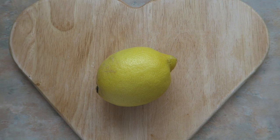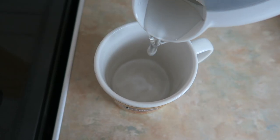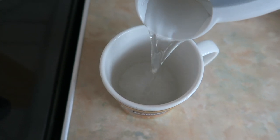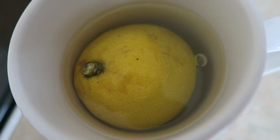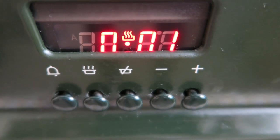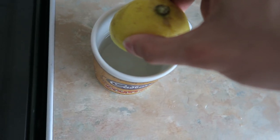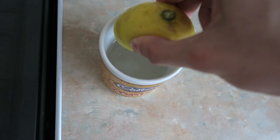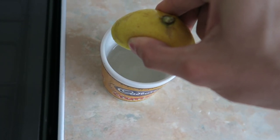Get yourself one whole lemon. Slice the lemon into two. Put boiling water into half a mug. Place half the lemon into the boiling water. Time it for one minute, allowing the lemon to sit in the water for a minute. After that, squeeze all of the lemon juice into the boiling water — make sure you get it all out.